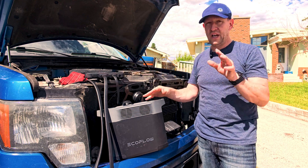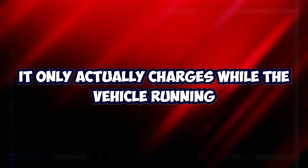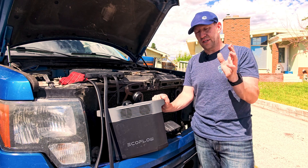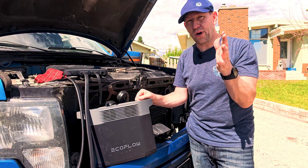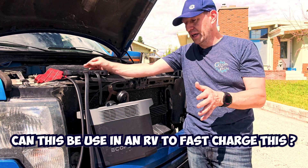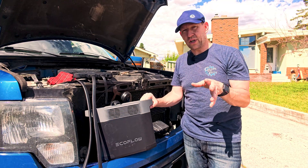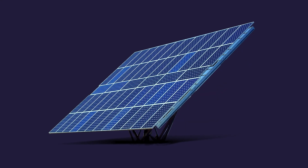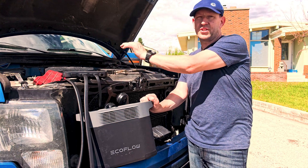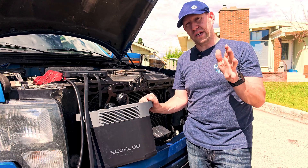It only actually charges while the vehicle is running — it needs to see at least 14 volts coming in. Now you RV guys, I know what you're asking: can this be used in an RV to fast charge? The answer is actually yes. If you have solar panels like I have, it will see the 14 volts of charging power it needs to trigger the fast charge, and it'll pull all the power it can off your solar panels.